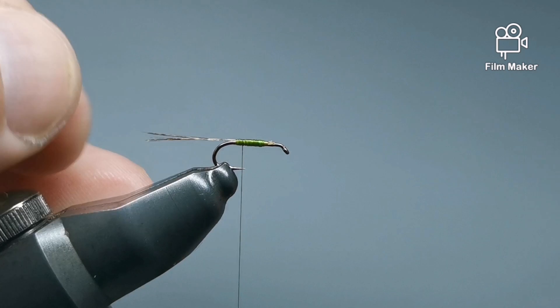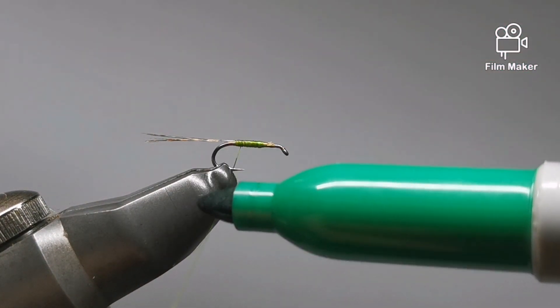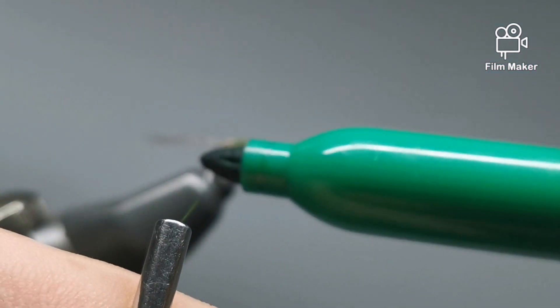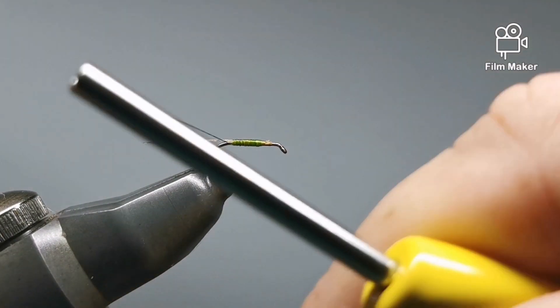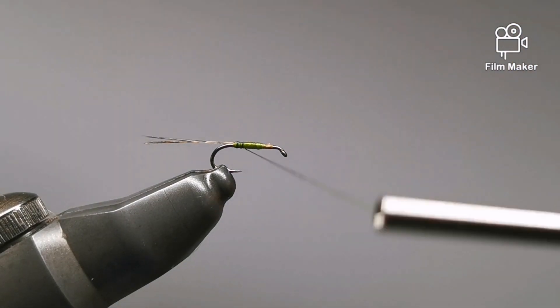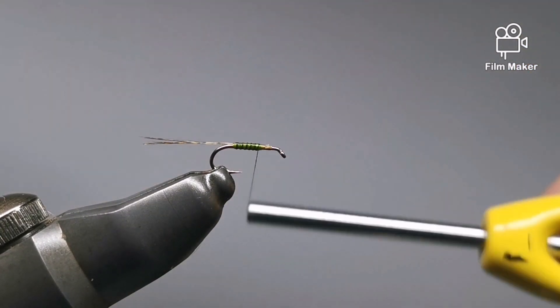I just realized I forgot to mention it while I was showing the materials, but what we're going to do is just take a green Sharpie — or whatever takes your fancy — and you don't have to do it. It's just a little aesthetic extra; fish aren't going to look at it and go 'well, it doesn't have any ribbing, I'm not going to eat it.' It's a replacement for wire ribbing so you're not going to have any weight there.